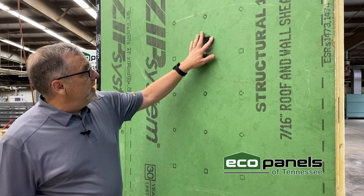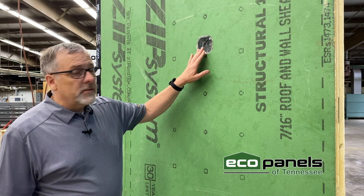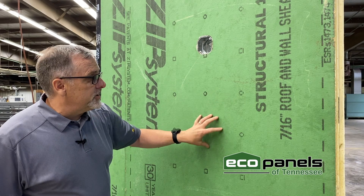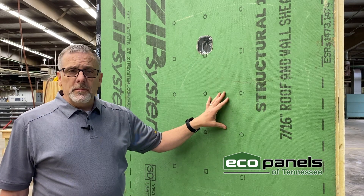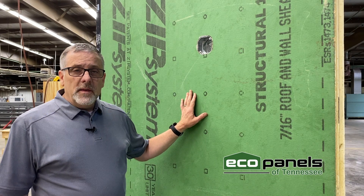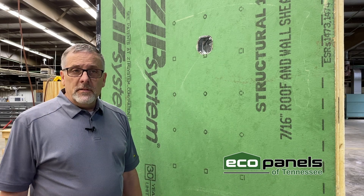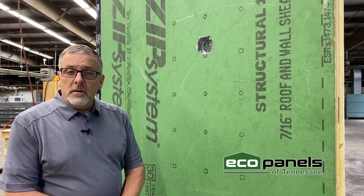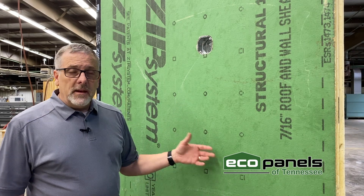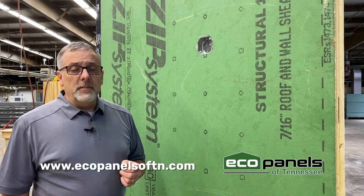You can see here that we have an electric box. If you look for one of our other videos, we'll talk about electrical. We do have several options for exterior sheathing. The ZIP is our standard, but we can use regular OSB as well. One of the cool things we can use is LP SmartSide — so if you like the board and batten look on your home, we can actually go ahead and put the siding on the outside of the panel when we make it, which saves you a lot of time and could save you a lot of money.